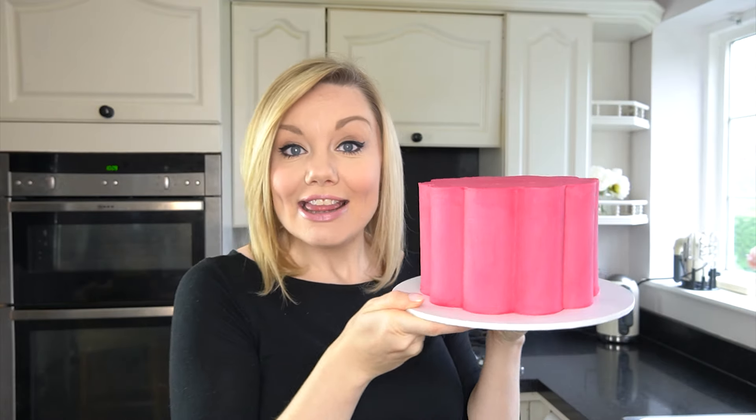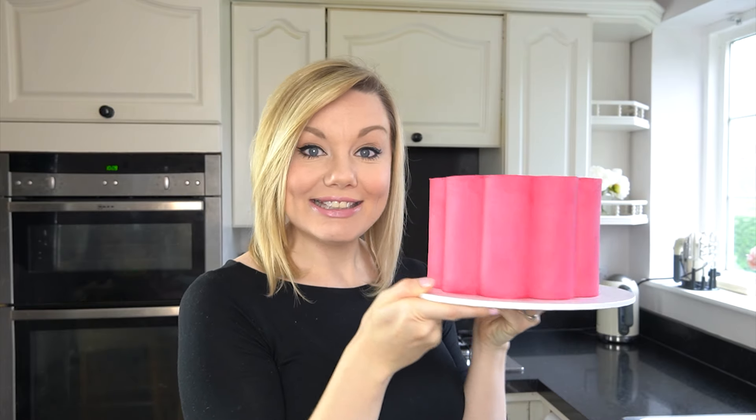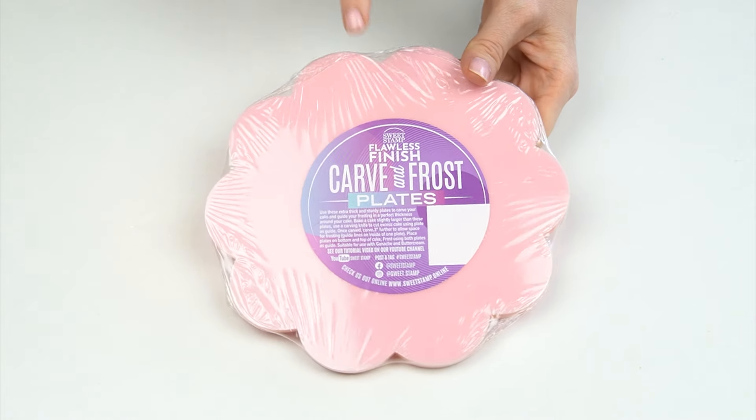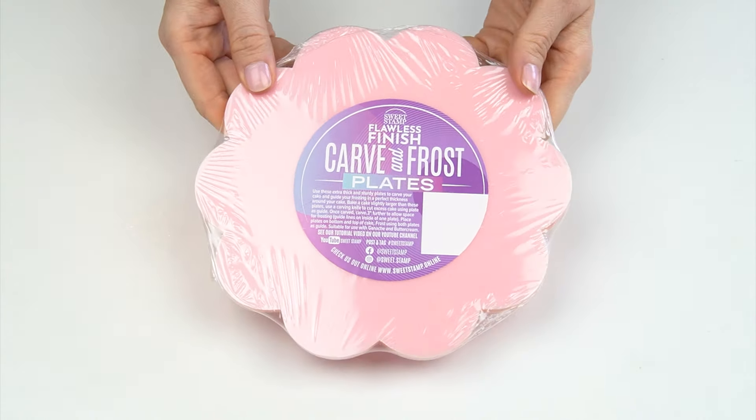So back to this week's video. I thought it would be really fun to show you how I created this scalloped shaped cake. To make that scallop shape around the side of my cake I'm actually going to be using some acrylic discs. These are the Flawless Finish carve and frost plates by SweetStamp.